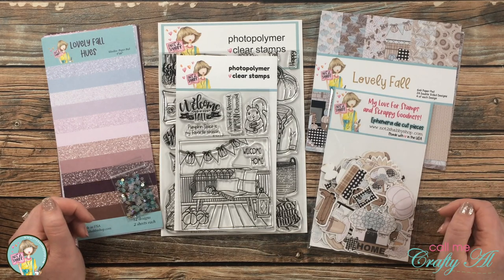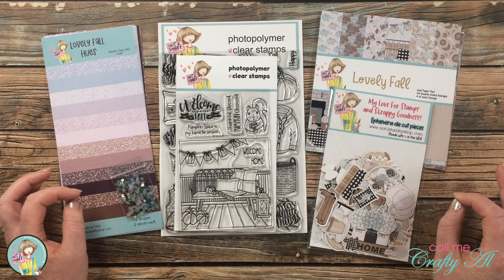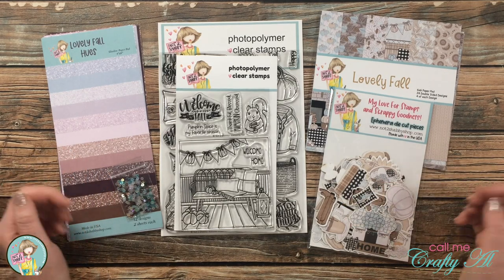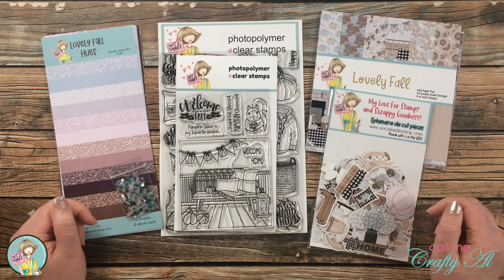I absolutely love it. Not only are there adorable images and fabulous products, but I love the colors — they're just kind of different and unique, and you'll see that as I share a look at each of the products. Like I mentioned, I even designed one of the products in this month's kit.